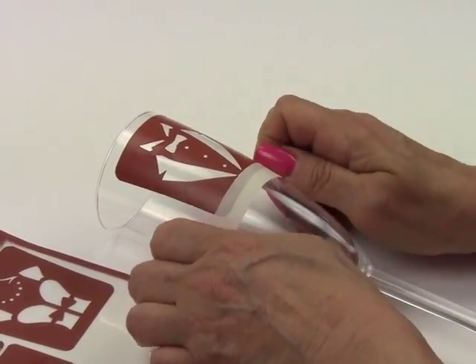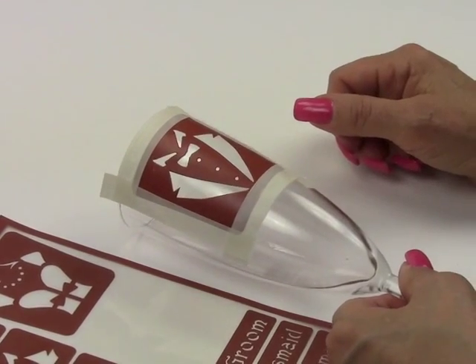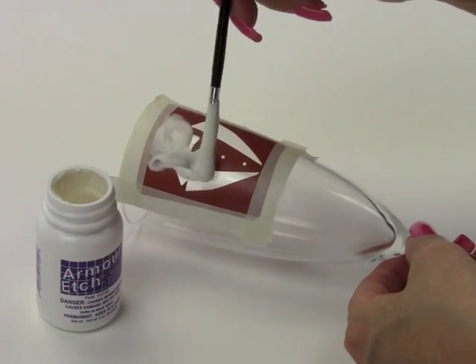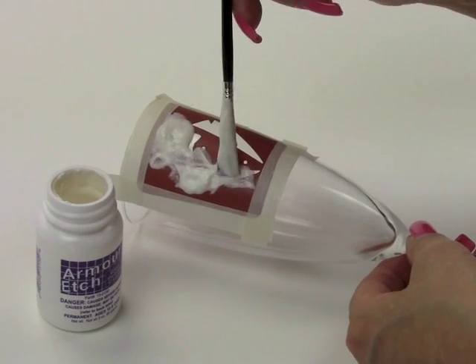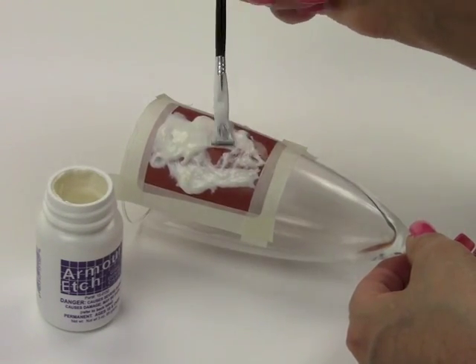It's important to protect the glass surrounding the stencil by applying masking tape and overlapping the edges of the stencil. Use a paper towel moistened with window cleaner to lightly clean the stencil areas to remove any grease, dirt, or fingerprints, which would prevent the etching cream from reacting on the glass.